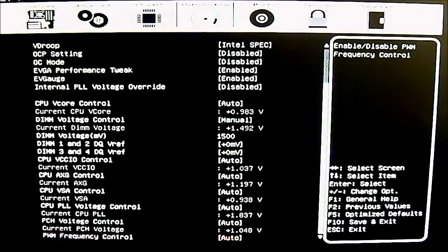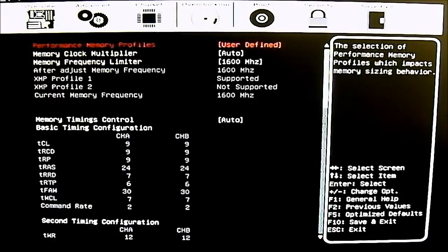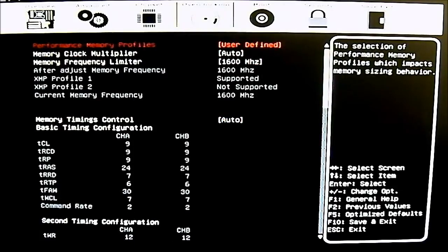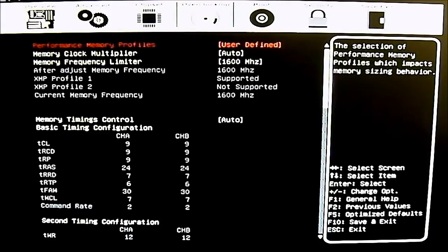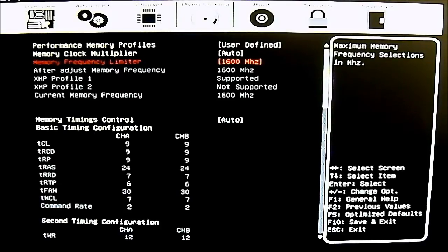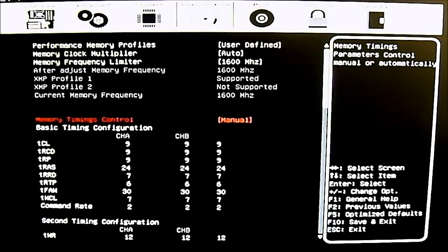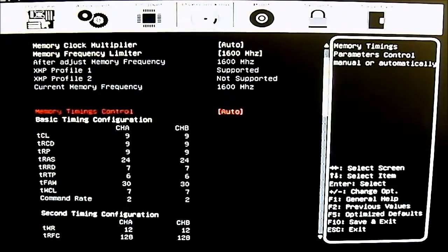The overclocking tab is where you will make most of your changes. The first sub-option is memory configuration. I changed this from default — it was reading my 1600MHz memory module as 1333MHz. Even setting XMP Profile 1 didn't work since it doesn't support my XMP Profile 2 (XMP 1.3). I had to manually set the memory frequency limiter to 1600MHz, then adjust the voltage. You can also manually set individual memory timings; it defaults to CL9 for my CL9 module.